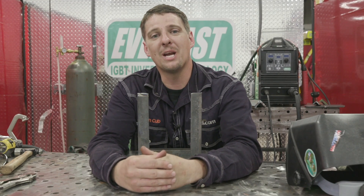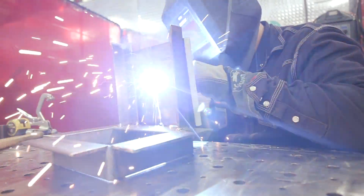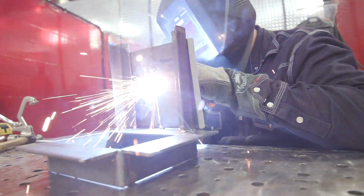Hey everyone, I'm Mann Cub from weld.com. Today we're going to be building a testing fixture. If you're looking for a good first project, this will be a great project for you.